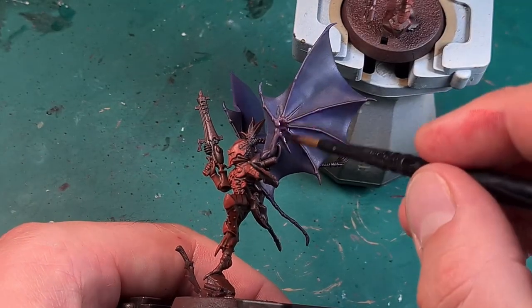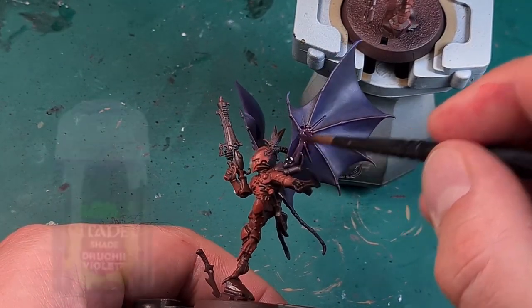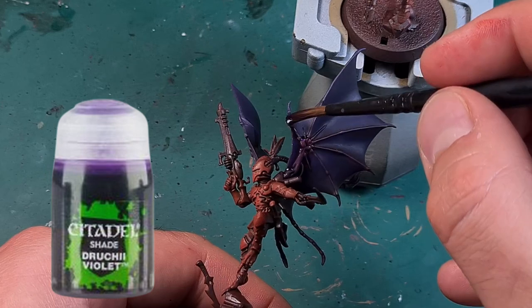In order to bring all the colors together better, I completely shade both types of wings with Druchii Violet.